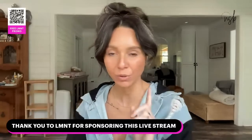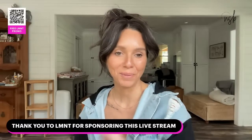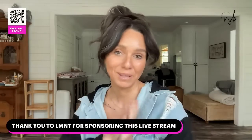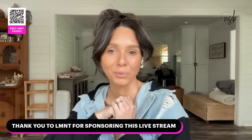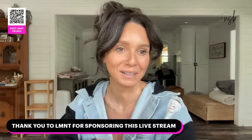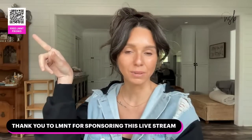Good morning, good afternoon, or good evening depending on where you live or if you're watching the replay. Welcome back to another live stream sponsored by Element. You guys need to be thanking Element — the only reason I'm currently doing live streams is because they motivate me, otherwise I don't have the motivation. Huge shout out to them throughout this entire live stream.